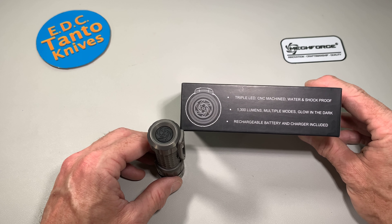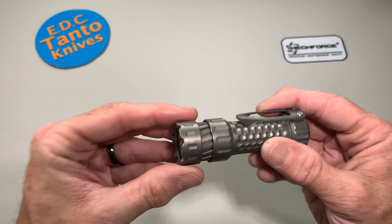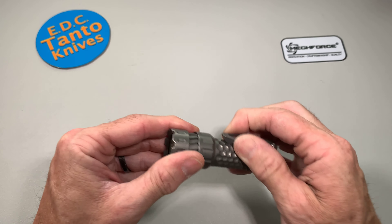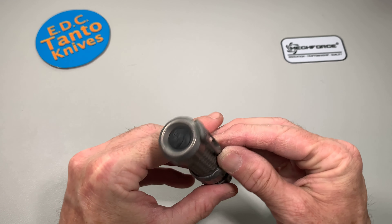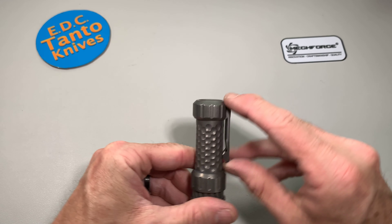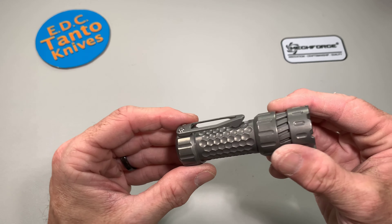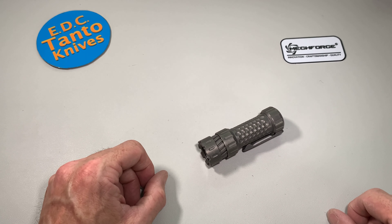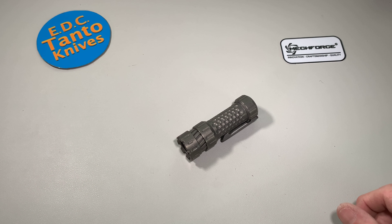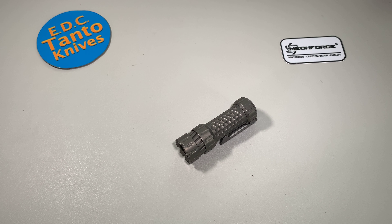We're going to take a look at it and see how we like it. I like the size of it. The pocket clip seems pretty stiff, but it's cool that they changed it so you can get different customized pocket clips. This is the first flashlight on the channel, so we'll see how it works out, see how we can program it, and let you guys know. Have a great day, guys — we'll catch you on the next video. Bye!